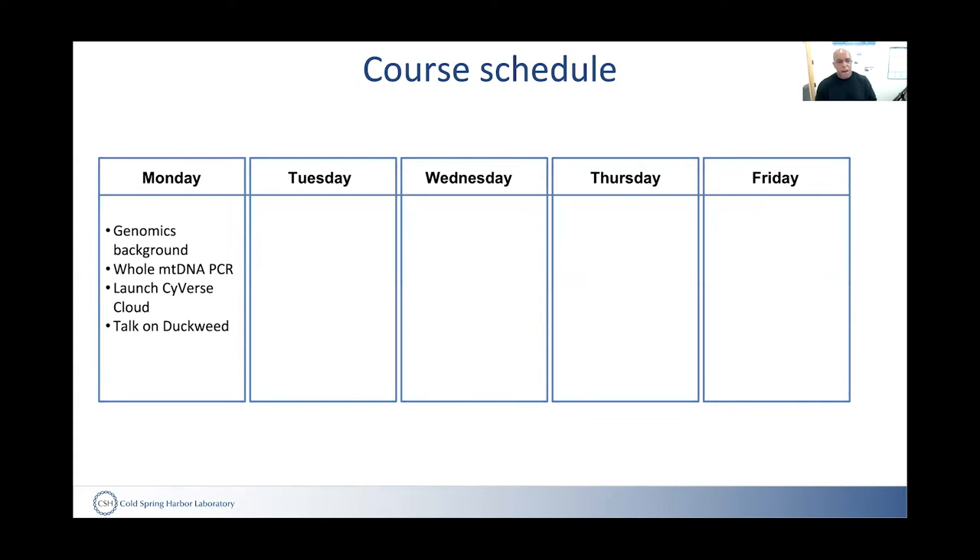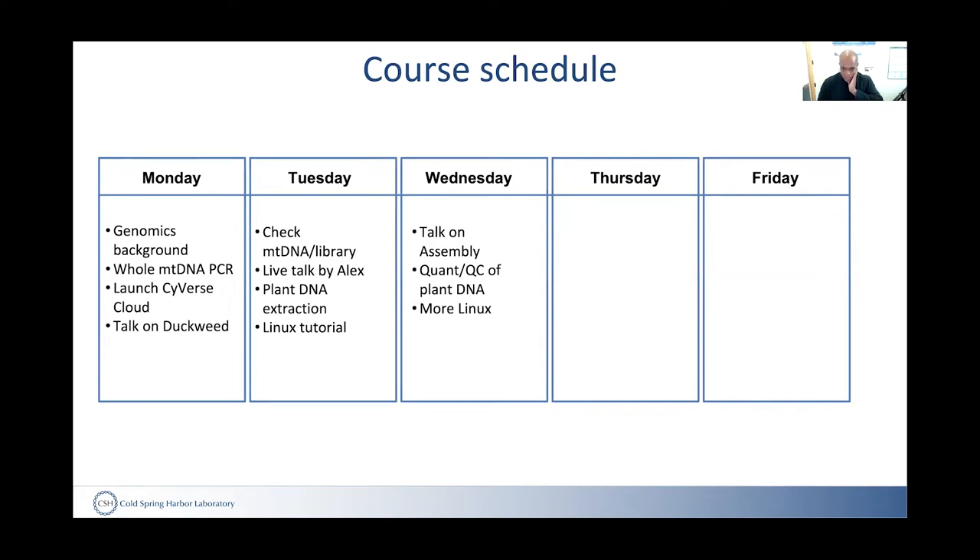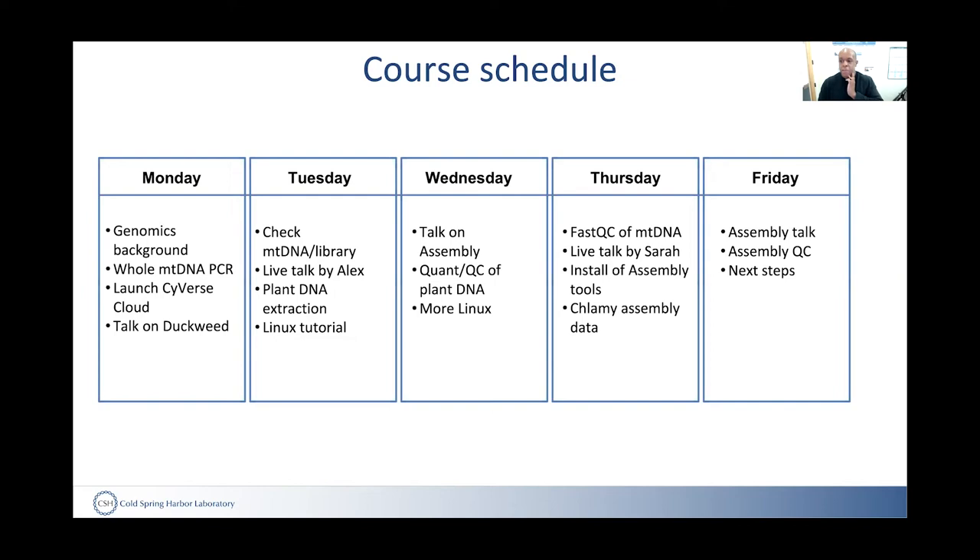On Monday, students got background, started PCR of the mitochondrial genome, and launched computational tools in Cyverse — each had their own server. Tuesday, we checked the library, had Alex join us, and students did plant DNA extraction plus Linux tutorials. Wednesday included more Linux, a talk on assembly, and quantification and QC of the extracted DNA. Thursday, more mitochondrial DNA analysis, Sarah Goodwin joined from the Genome Center, and students installed assembly tools and worked with test data. By Friday, we had more on assembly, initial reads were generated, and we discussed next steps.